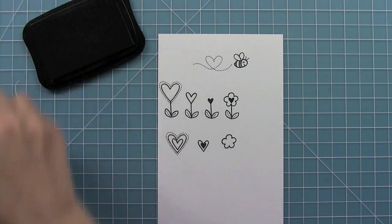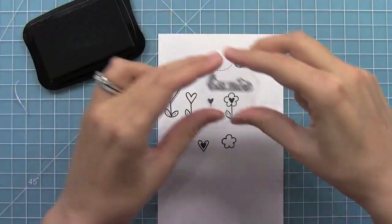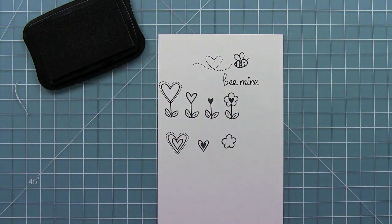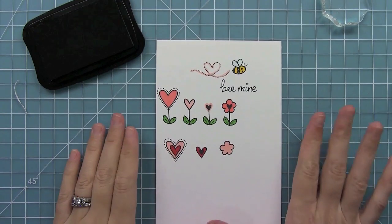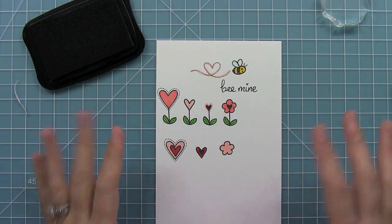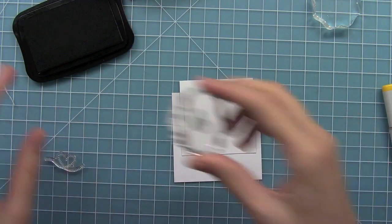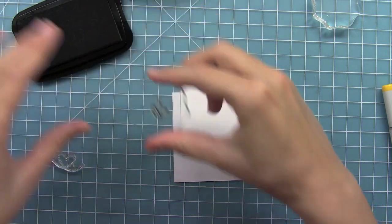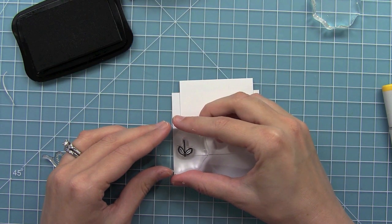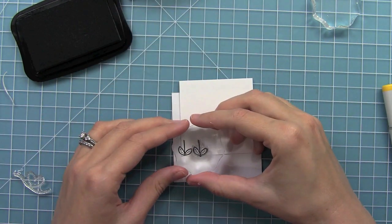Then of course we have a little sentiment with this set, and that is Be Mine. You can see this sweet sentiment right here. I went ahead and added a bunch of color to these images — I think they just look so cute. Let's go ahead and put together a sweet little valentine. I'm going to stamp out a cute little flower garden at the bottom and stamp it so that my leaf goes off the side just a little bit, so that it looks like a continuous garden.